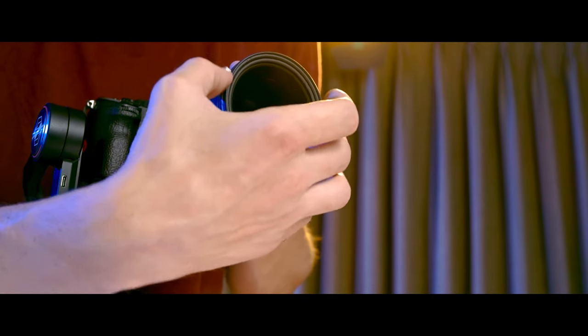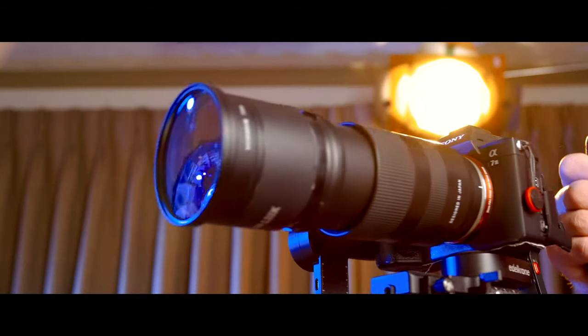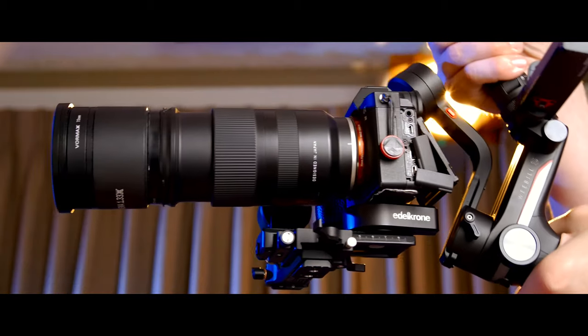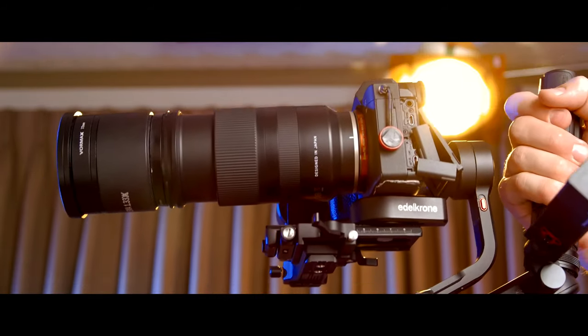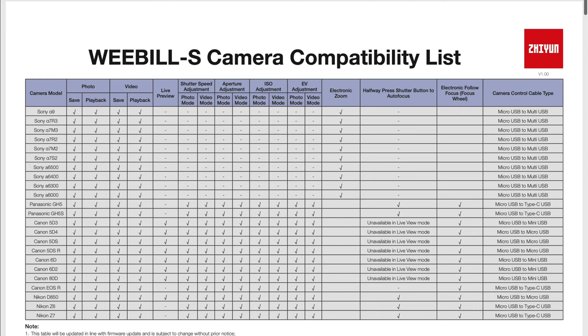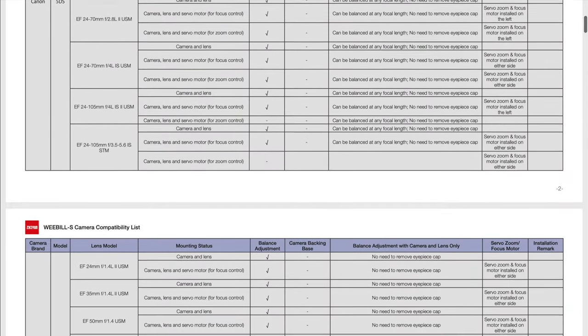Not only that, with this setup I even have space left over, which I found really helpful for being able to attach things like filters on the front of my lens. I even went a little bit crazy and slapped on an anamorphic adapter to the front of this thing, because why the heck not? In the description, I'll leave a camera and lens combination compatibility list for you guys to check out, just in case you're curious about your own setup and if it's compatible with this Weeble S.